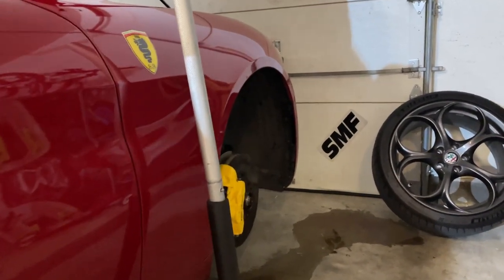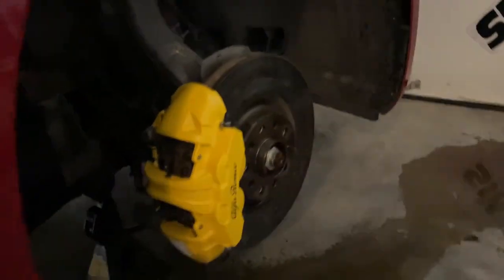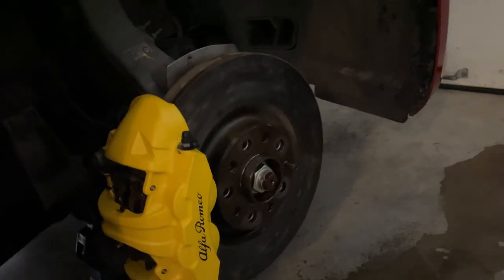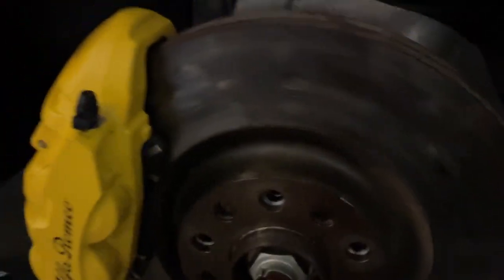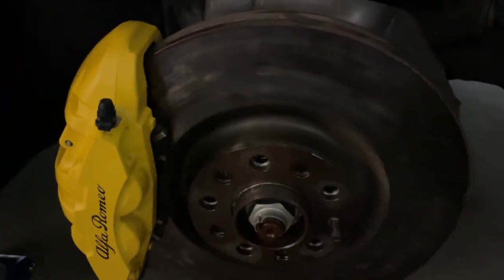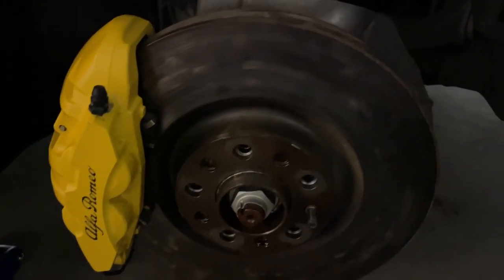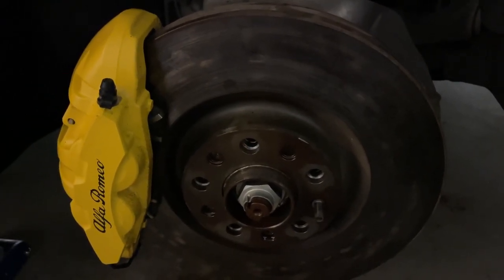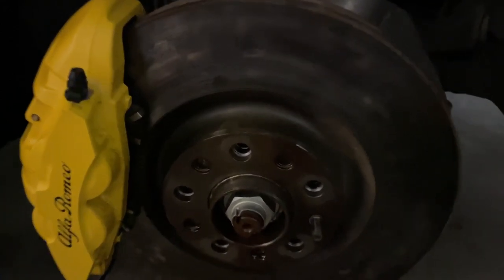What's up y'all. So it is the day to change out my brakes. As you can see, the brake rotor is well worn. There's lots of hot spots on the rotor. This is the stock rotor, stock pads. I bought the car when it had 23,000 miles and it's well worn now. I've done two track days, a road trip, a bunch of daily driving, a bunch of spirited driving, and as you can see, these rotors are done. Lots of hot spots.